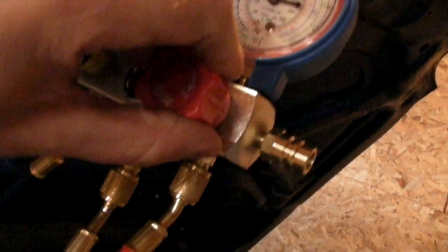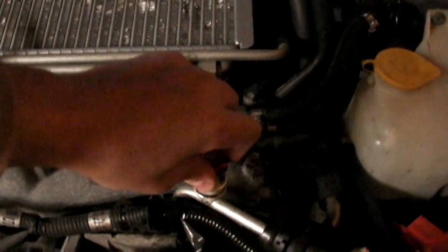To charge up the system, connect the yellow hose to the refrigerant canister and open that valve. Open the low side valve on the manifold, then open the low side service valve. That's going to allow Freon to pass from the canister into the system — you can see in the sight glass that Freon is passing through. As the compressor cycles on, it's going to take a little Freon. Make sure your high side valve is closed at both the manifold and at the fitting.